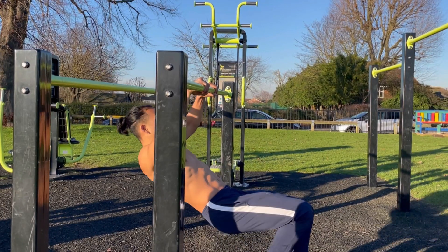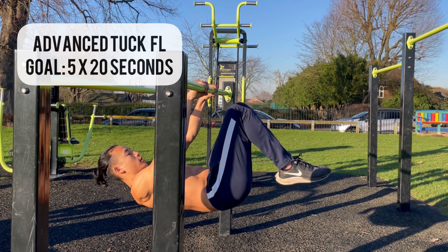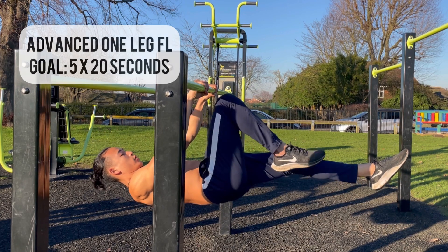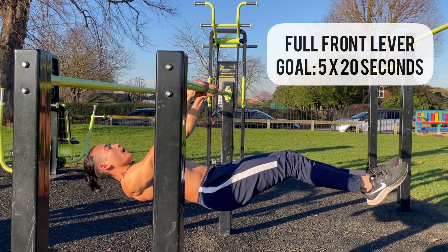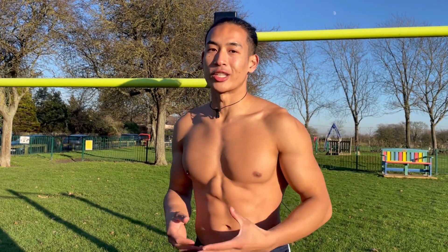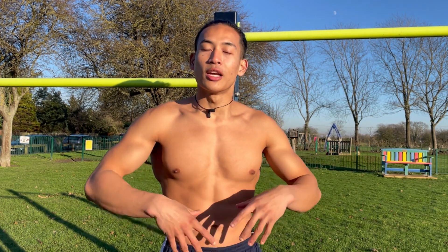Whatever stage you are at out of the seven, the progression will be the first exercise that you practice for five sets. Up first we have the tuck front lever where your knees are behind the bar, advanced tuck front lever where your knees are over the bar, one leg front lever, advanced one leg front lever, straddle front lever, half leg front lever, and then full front lever. Choose whatever progression you are on and work on it for five sets as the very first exercise.